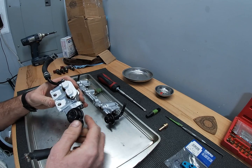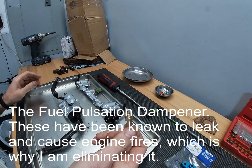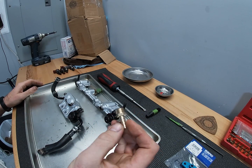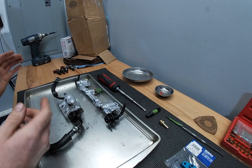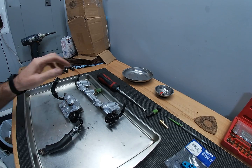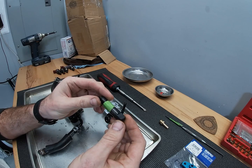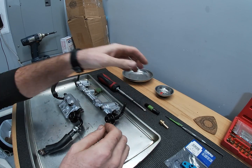We're gonna be removing this and replacing it with a barbed fitting. This is a quarter inch NPT thread pitch, so you need this fitting and it goes out to five-sixteenths. You can find those at Amazon, or if you're lucky enough to find something like that at the local parts store, good luck. You also need a quarter inch NPT tap.